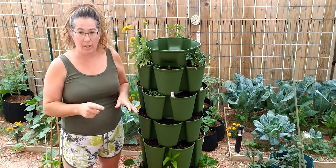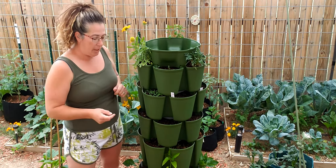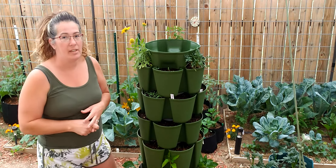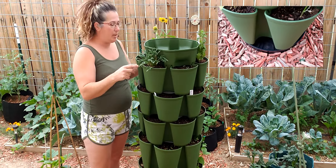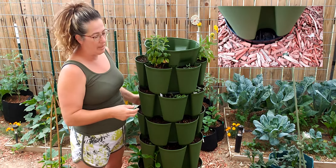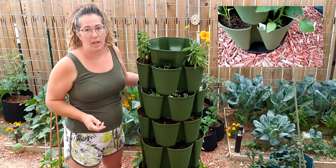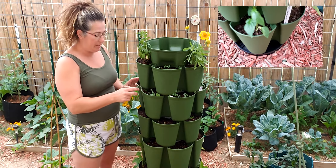With the combo unit you get all six containers plus a couple of accessories. You do get the base included — usually the bases are additional because they don't know if you need it or not. You can choose wheels or a rotating base, and I chose the swivel base for this one. This is the GreenStalk swivel base — I recommend it if you want something that stays in one spot but you can still rotate it. It moves very nicely and has holes for water to drain right through.